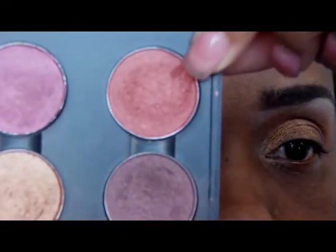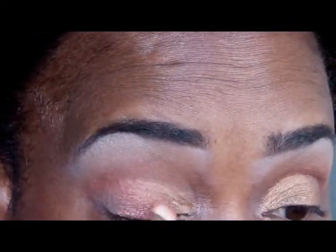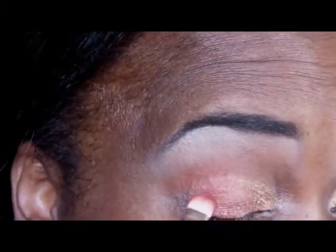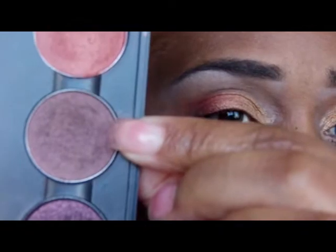My next shade is Copperine, which is another MAC shade. And at the very end I'm going to use Twinks, also by MAC.